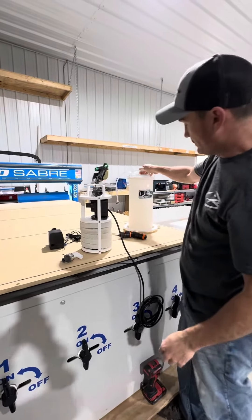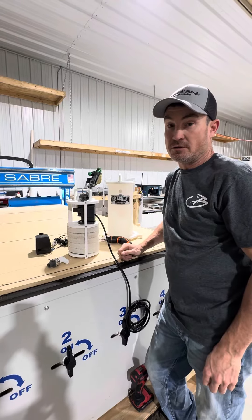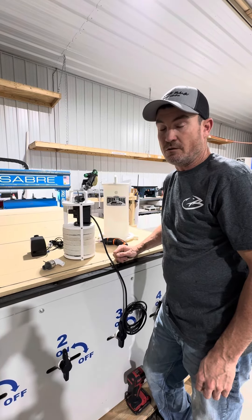Now it's ready to go into the tank. And that's all there is to switching out from 12 volt to 110 volt.